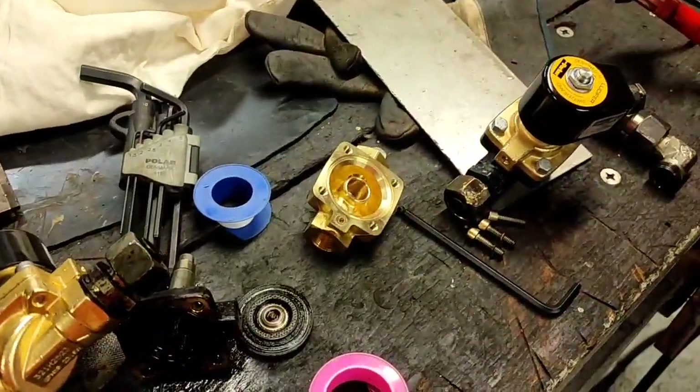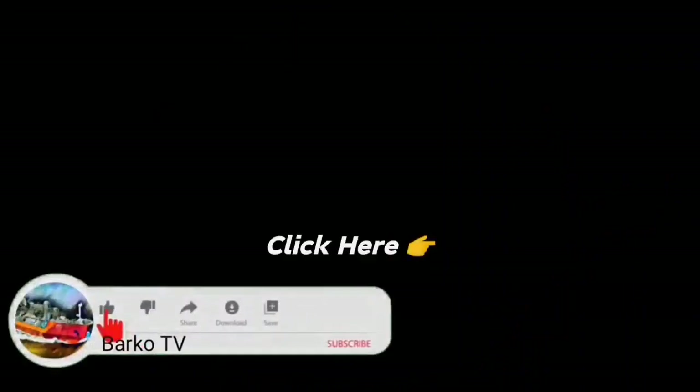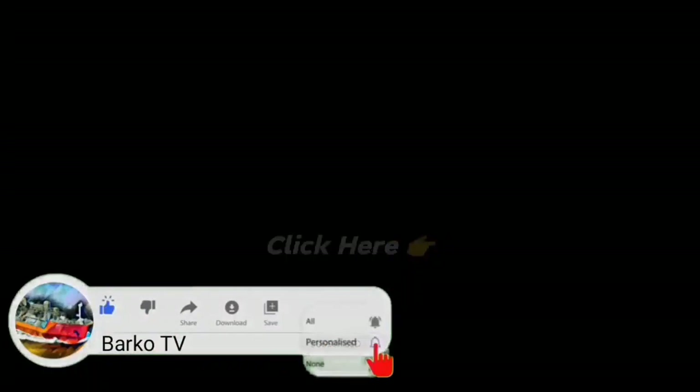Thank you. I hope this video helps you in your future job and you learn from it. Please like, share, and subscribe, and don't forget to hit the bell for more updates. Also follow us on Facebook — Barco TV. Thanks for watching.